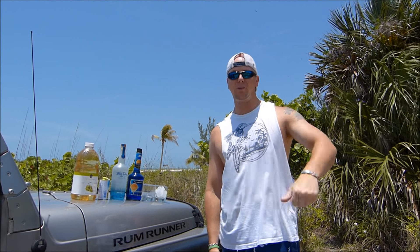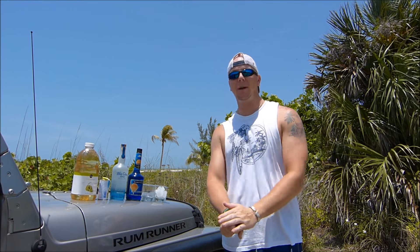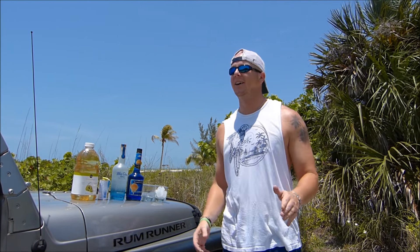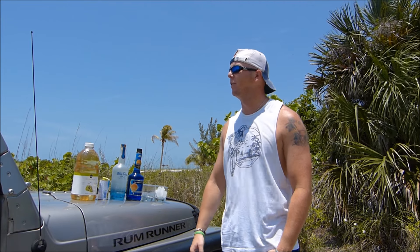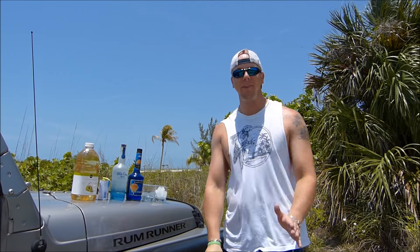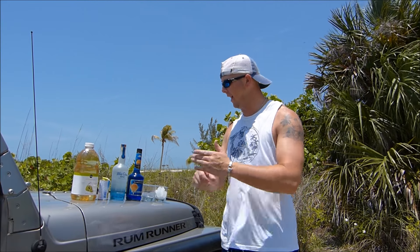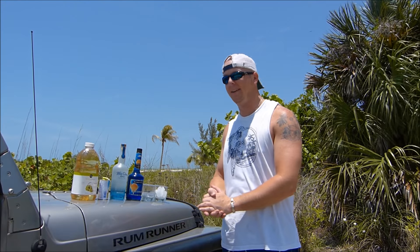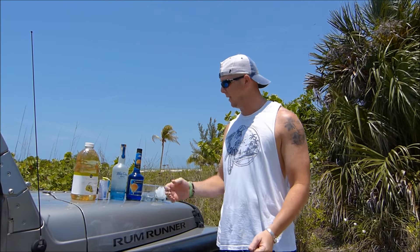Hi castaways, Ryan from rumshopryan.com, coming to you from the south end of beautiful Fort Myers Beach. It's a great day, waters blue, skies blue, palm trees are swaying — just another good day. Today we are going to make a cocktail, a boat drink, and it is called the Something Blue.